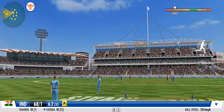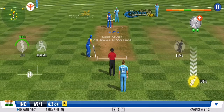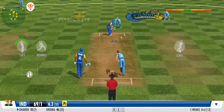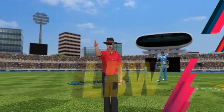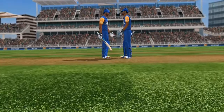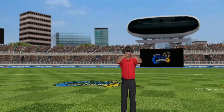That's a quick bit of legwork from these two. Up goes the finger — looks like they're going to go up for the review. They challenge the umpire for a review.